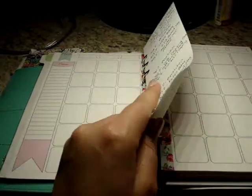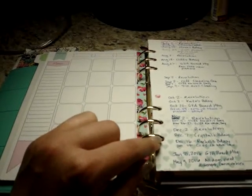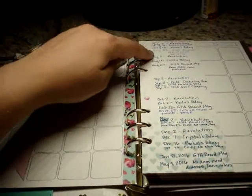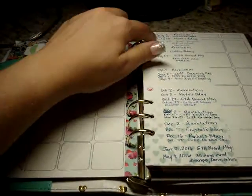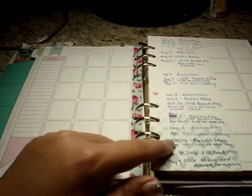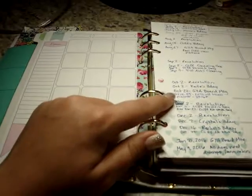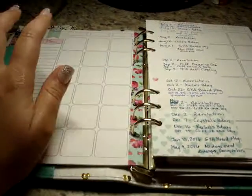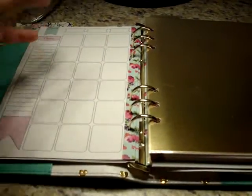I purchased a little mint heart paper notepad, which I hole-punched myself. As things come up, I'll just list them here and leave a little space between months — July, August, September, October, November, December, January, and I even have May of next year written. So when I go to set up the next month's spread, I check this list for anything applicable and write it into the calendar. It also carries over things I had previously written in the Inkwell Press planner I sold.